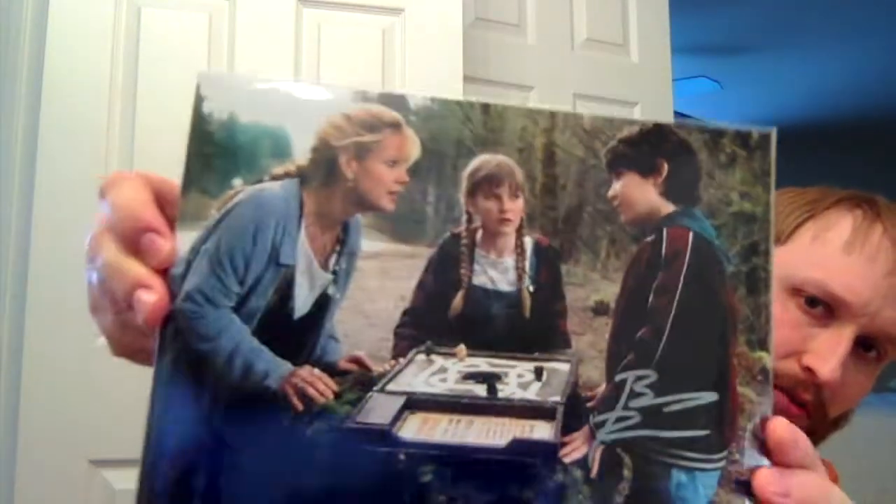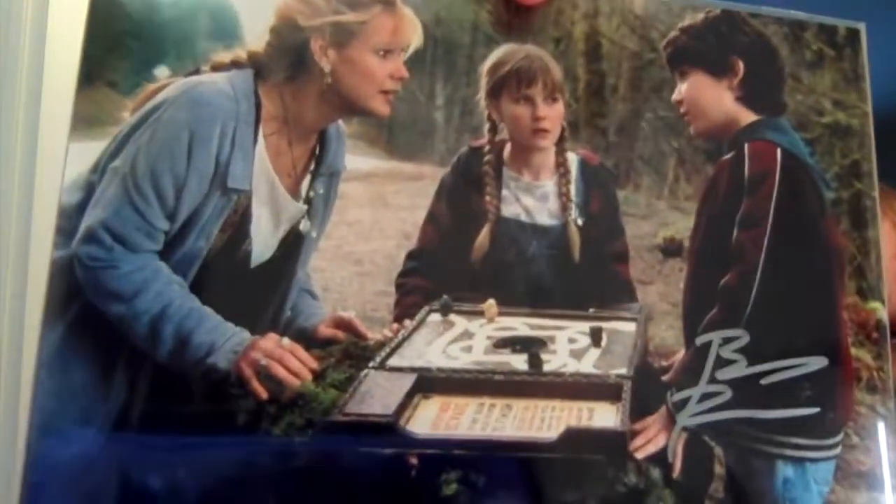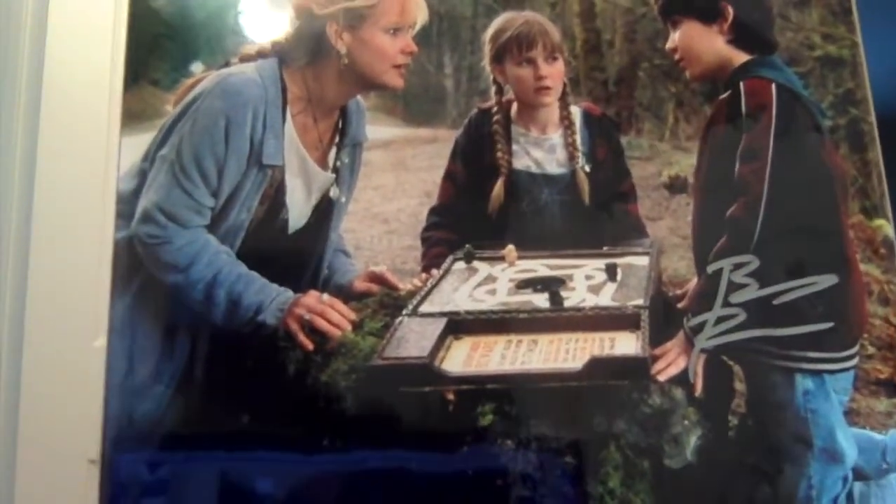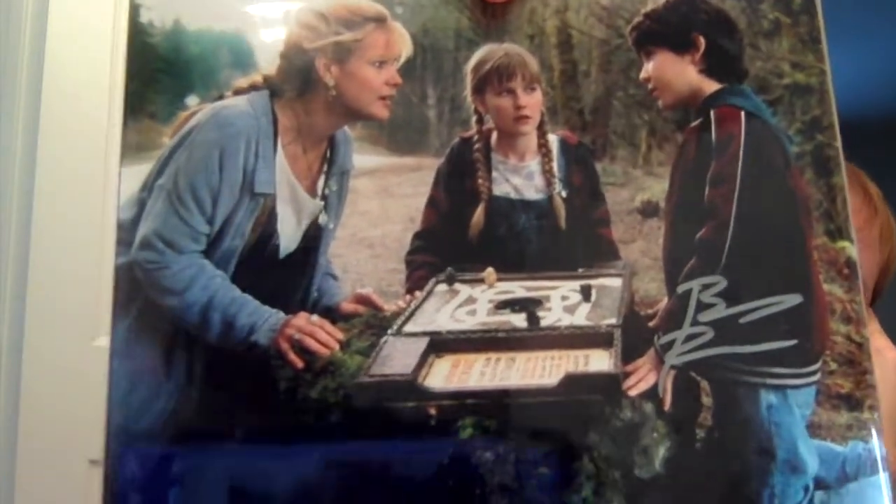And then the autograph. I don't know who this is — Bradley Pierce? From... oh, okay, Jumanji. He must have been the kid from the original Jumanji — he's not Dwayne the Rock Johnson. Jumanji was a good movie. I still enjoy it, actually; I haven't seen it in a while. Honestly, that's a good autograph for a box like this. I dig it.